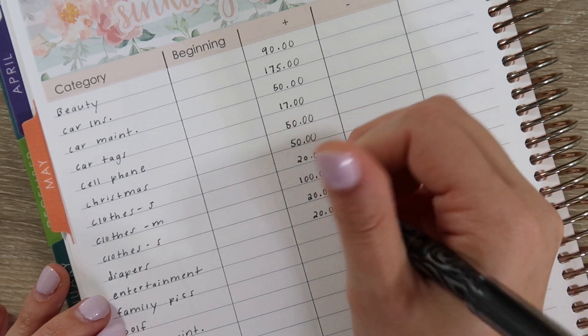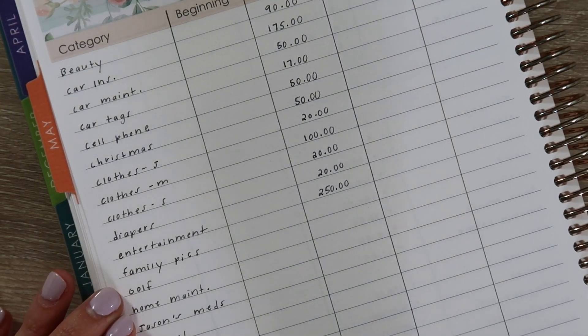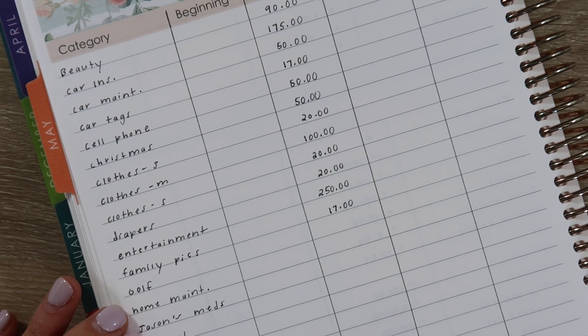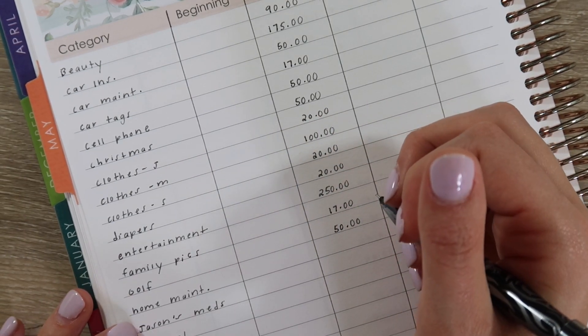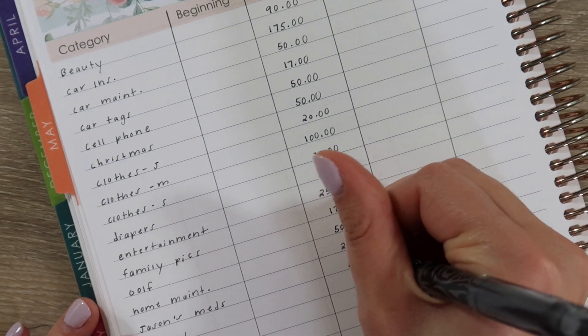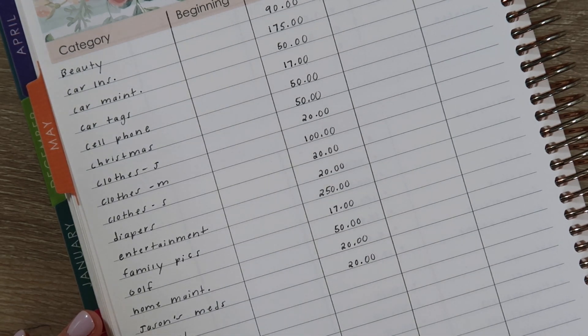For entertainment we're adding $250 — again that's another category we're catching up on. Family pictures we're adding $17; at this point we have quite a bit in there, so we really need to figure out a good time to do those. Golf we're adding $50. Home maintenance I'm adding $20 — we still have a pretty good amount left so I don't think we need a ton, but it's something I want to keep adding to. Jason's medication I'm adding $20 — this was previously $38 but his new medication is less expensive, so I don't want to keep putting in more than what we need.